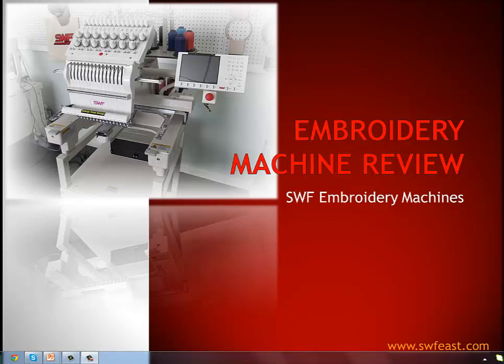Hello and welcome to the Embroidery Machine Review from SWF and Koldesi Inc. What we're going to do today is go over SWF Embroidery Machines and the company, and help you figure out what it takes to make a good decision on picking the right machine for you.